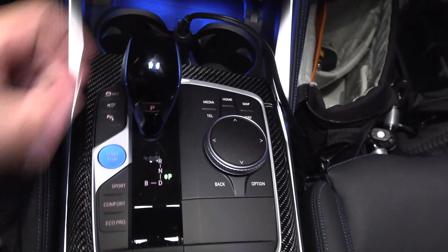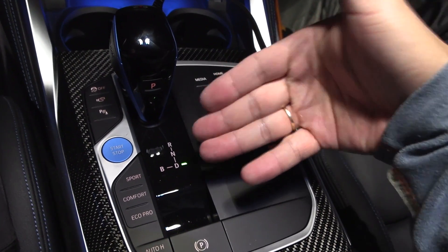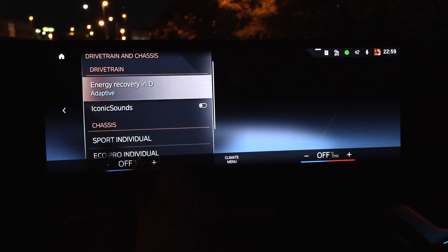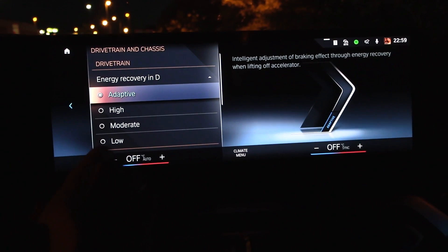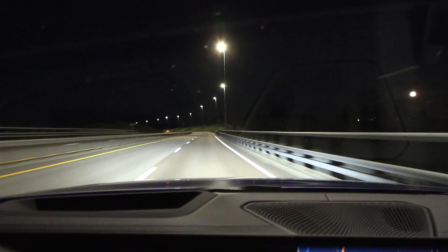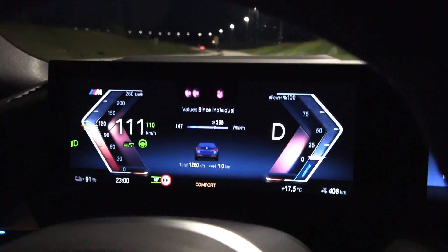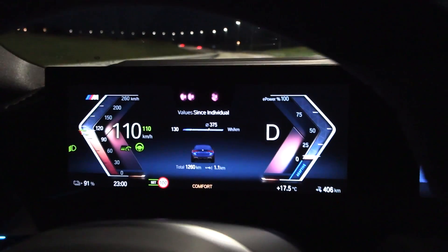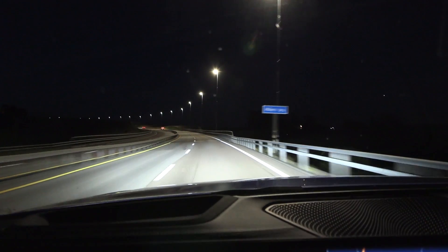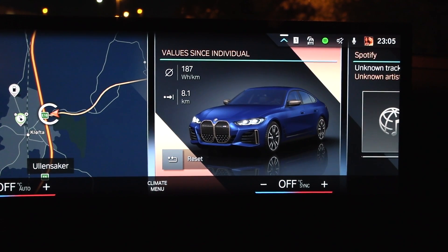Let's test the difference between D mode and B mode first — starting with D mode in comfort. If you swipe down to driving settings, drivetrain chassis, we set it to adaptive, which I think most people have it on. We have dry roads and not too much wind. I'll be cruising at 110 kilometers per hour indicated speed, which is roughly 106-107 km/h GPS speed. Run one in comfort mode and D mode: 187 watt hours per kilometer.